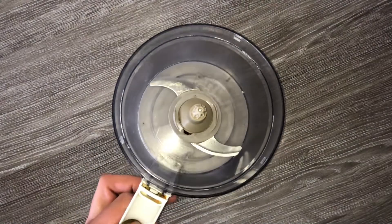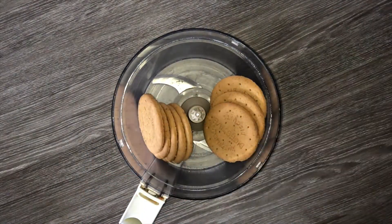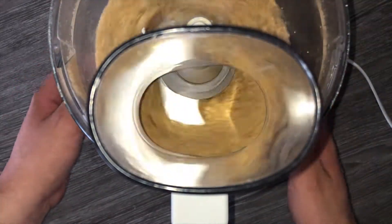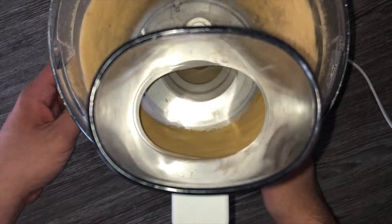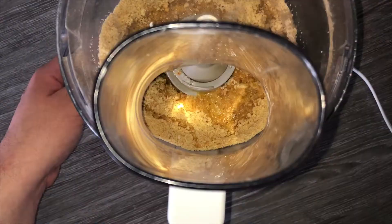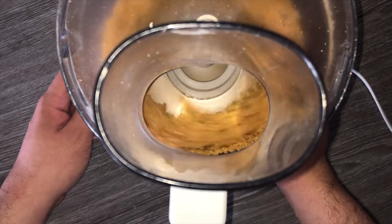To get started on the recipe you'll want to make the base. Grab yourself a food processor and place in your digestive biscuits, then blitz these up until they are a fine crumb. Once you've achieved a fine crumb consistency you can add in melted butter and mix again until it's fully incorporated. It should go from biscuity looking to a much more wet sand consistency — this is what you're looking for.